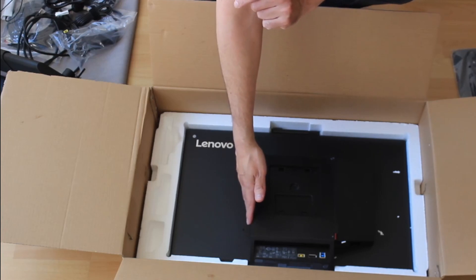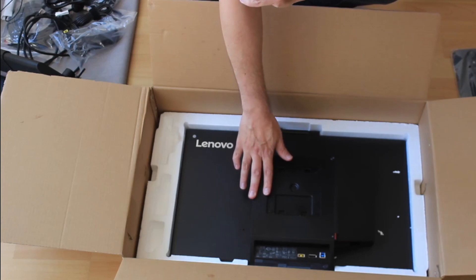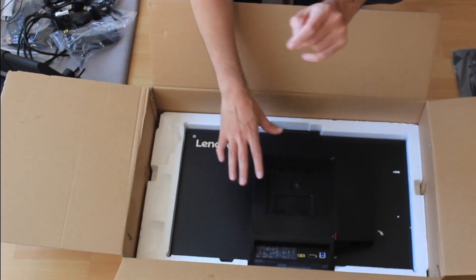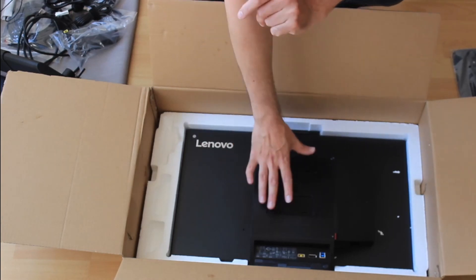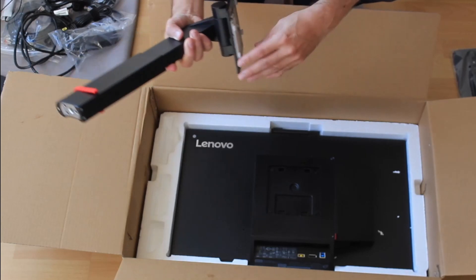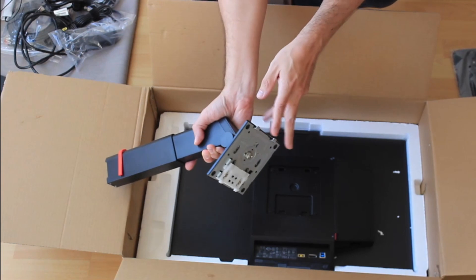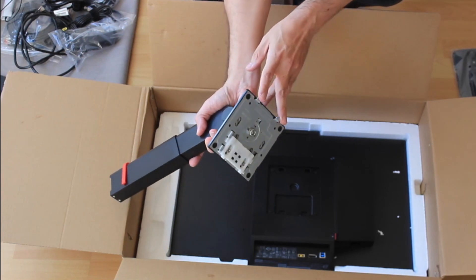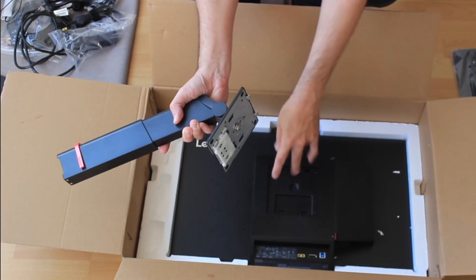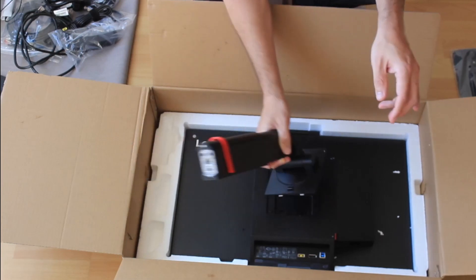Before we take it out, a nice tip: since it's still sitting nicely in the box, we're going to attach the arm to it right now. Make sure the two clamps you see here on top are positioned on this side, and the other one will automatically click into the system.